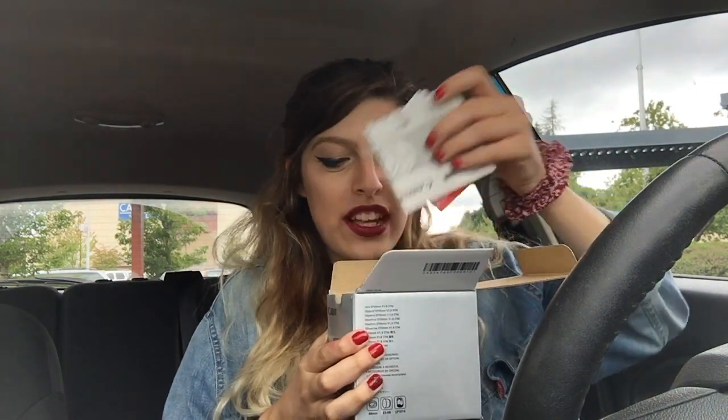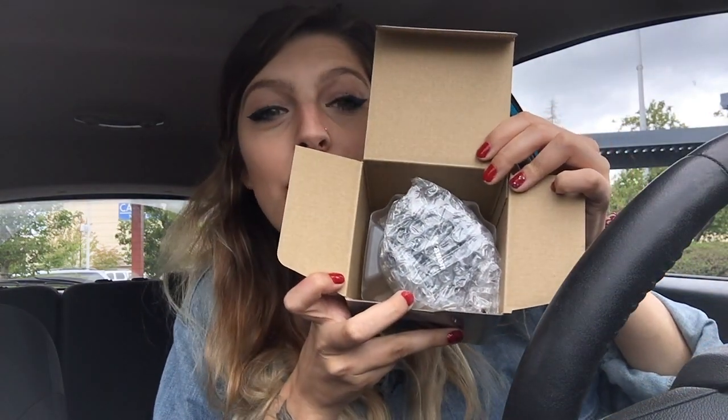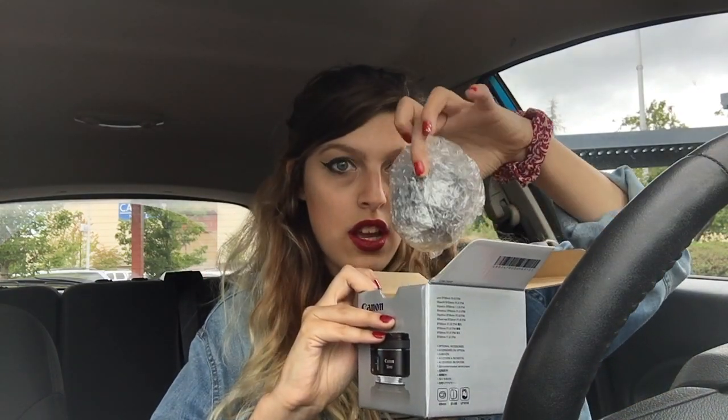I'm in the middle of the Best Buy parking lot right now and I kind of feel super awkward, but that's okay. It's in a bunch of bubble wrap, so if you like bubble wrap that'll be really cool. Here it is — it's really tiny. Very tiny. It's not as small as my pancake lens, but honestly, that is cool.